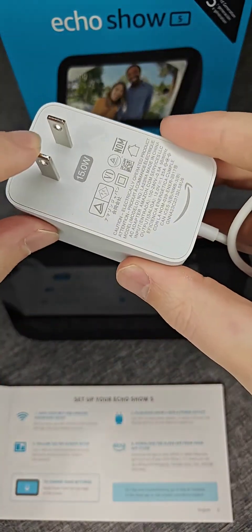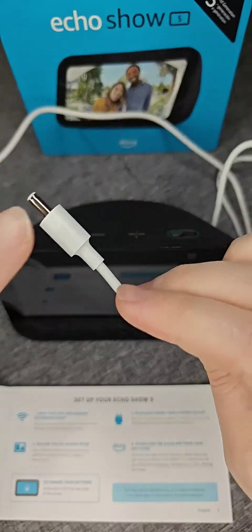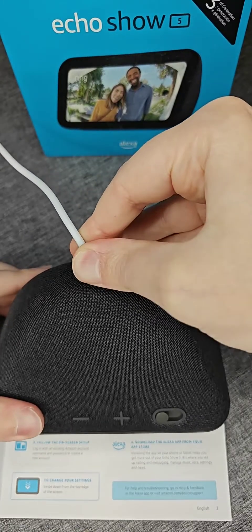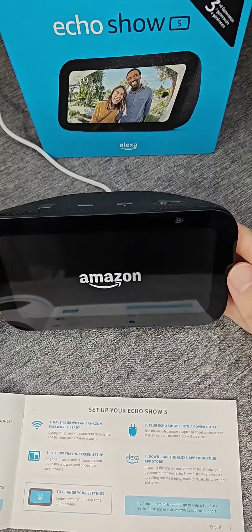It comes with a power adapter — one end we're going to plug into a wall outlet, and then the other end is going to plug into the back of the Echo Show 5. It'll just take a little bit of time for it to boot up once you have it plugged in.